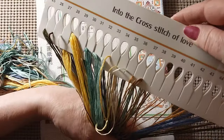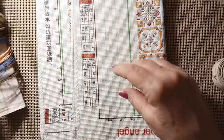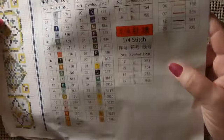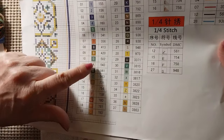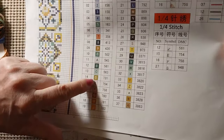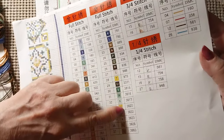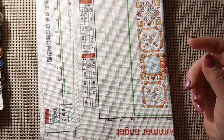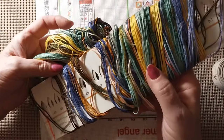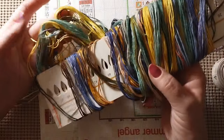I'm not seeing any 3865 or B5200. No 310 black. No 550 purple. No 3865 — none of these colors that I've heard of. But very pretty colors — they all mesh. It's kind of Celtic, Irish looking, if you will.